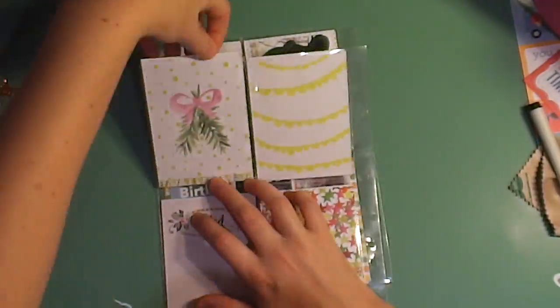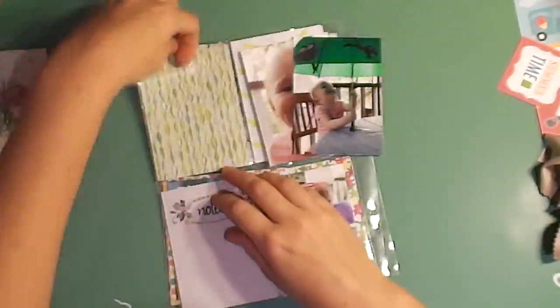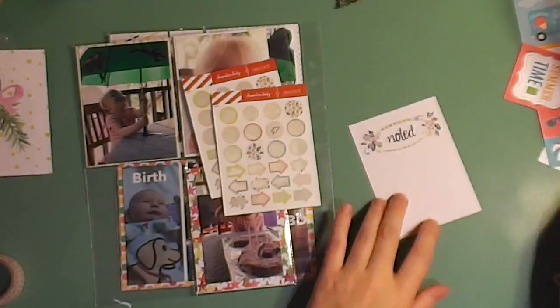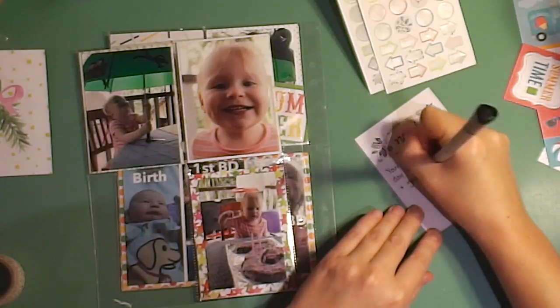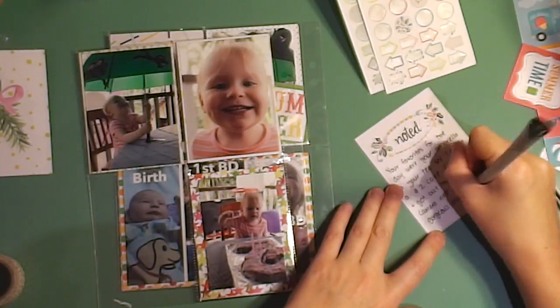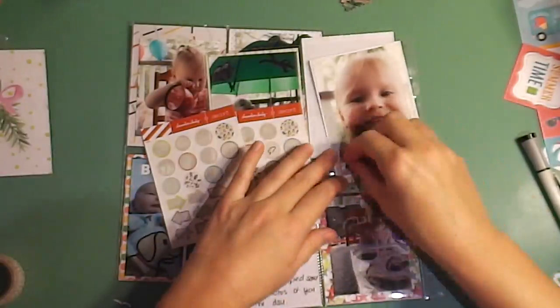I move on to my last page of the album and I'm just carrying this through for her birthday — I don't know what else to do with the last page so I decided just to do more birthday photos. I have a photo of her with her number-two birthday cake that I made, another umbrella photo, and a photo I took of her on the deck smiling for me. I'm just doing my journaling on this noted card.